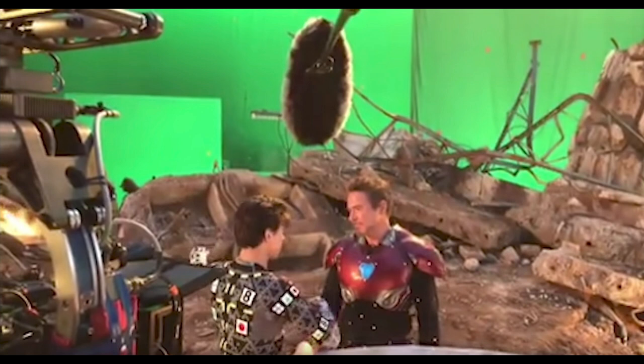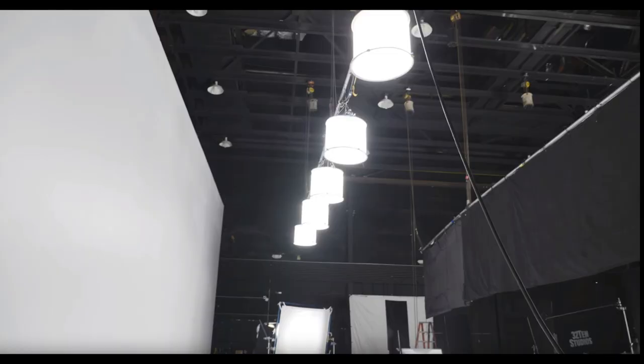An important thing to remember is that space lights only work when there are multiples of them, and when your subject is amongst the sort of forest of space lights. Anytime you get to the edge of your space light group, you'll start to lose illumination on that side. Another advantage of space lights on a sound stage is that they give really beautiful, even illumination on a blue screen or a green screen. You see them a lot on Marvel movies, and some people use them exclusively for this — you'll see a row of space lights illuminating a green screen evenly.